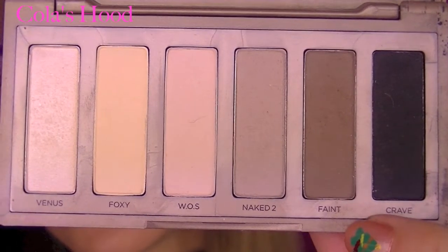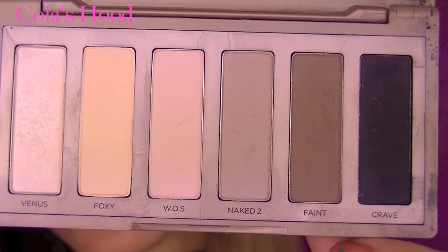Now I'm taking the beautiful color Venus and applying it in my inner corner. I think this color is really gorgeous — I really love this highlight color, and this is my favorite along with Luna from the Sigma palette. They're all really gorgeous colors.